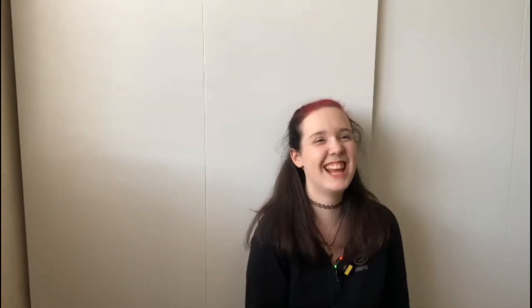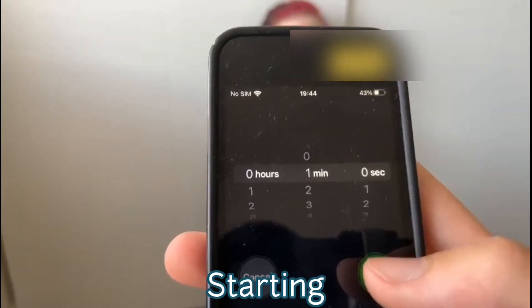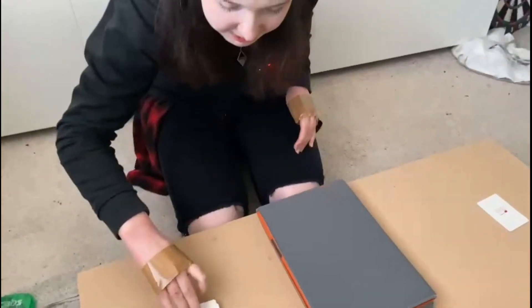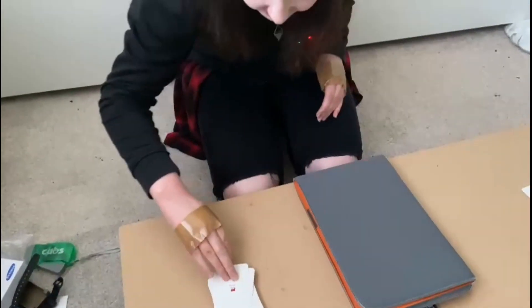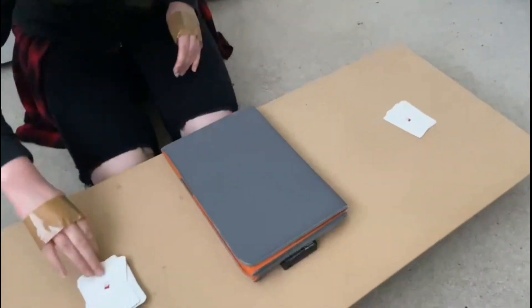First challenge is starting now. I just need the timer — I can't do anything. I have my cameraman with the timer. One minute. Starting now.